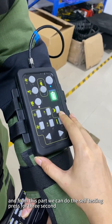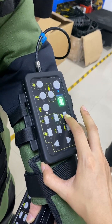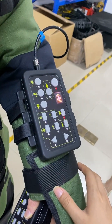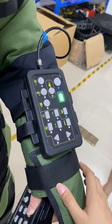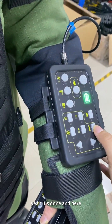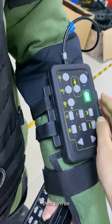From this part, we can do the self-testing. Press for three seconds. Yeah, it's done. And here, then turn off.